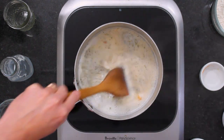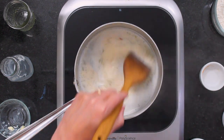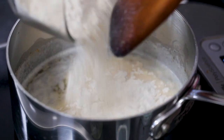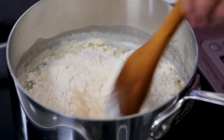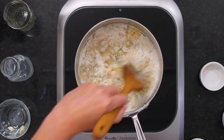Doesn't that smell good? Now this is really cool — what we're about to make is called a choux pastry. It's very French, and it's the same kind of pastry when you're making éclairs or puff pastries. I've put in a quarter cup and a cup of all-purpose flour.